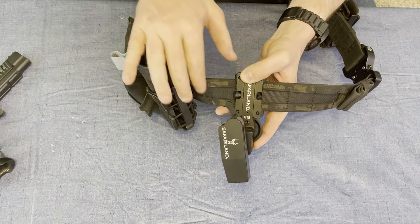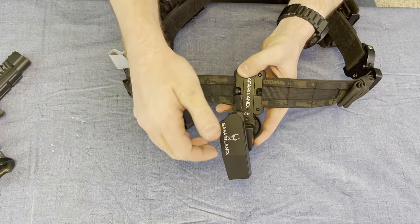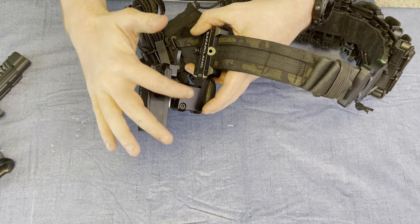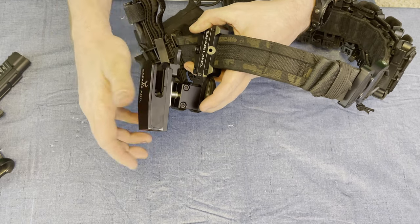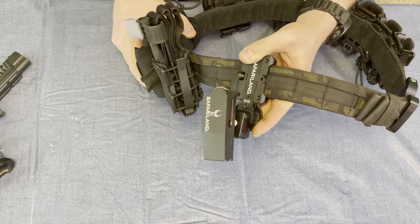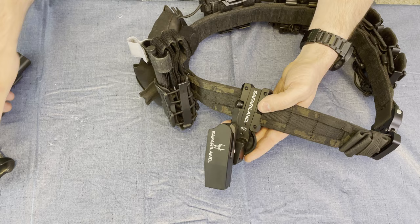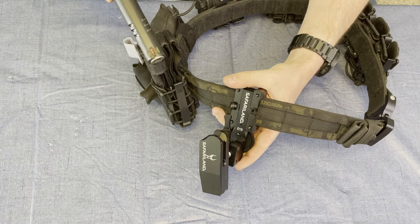All aluminum body, it does have a locking system. It is fully adjustable — you can go height, cant, tilt — and this is actually a ball mount, so if you want to adjust forward, backward, left, and right, it gives you a tremendous amount of adjustability. And what's real nice, it actually has a double locking system.